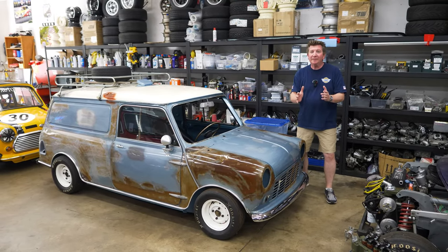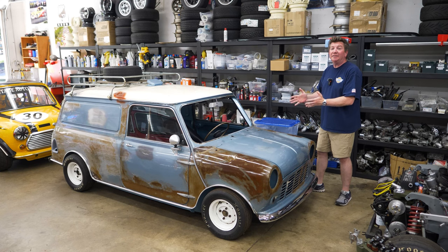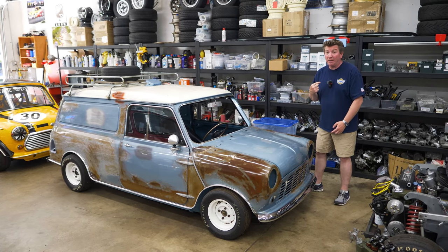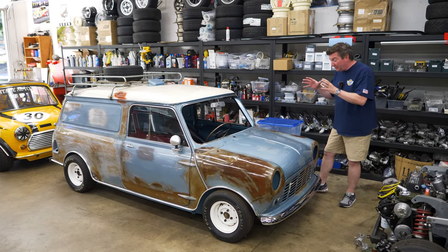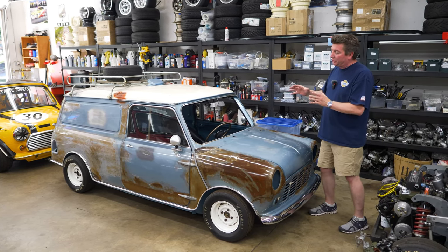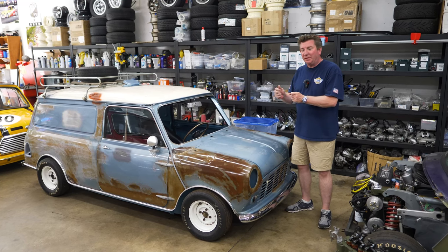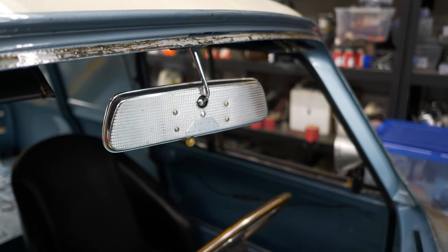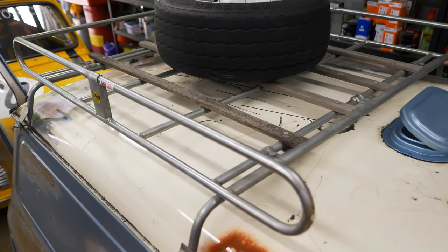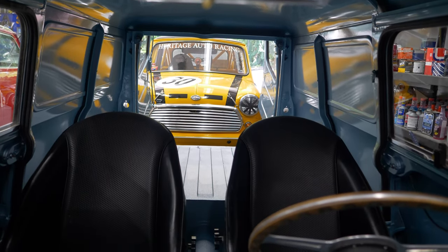I'm really excited to introduce you to the latest Jet Motors creation — this is a 1962 Austin Mini panel van, and this is my car. It's not for sale, please don't ask. This was my excuse to throw all the stuff I've been hoarding for the last 30-40 years: my Lucas mirror, Restall seats, Cooper steering wheel, old roof rack, and a slick old Hoosier tire — really cool vintage stuff I get to put on my own car.